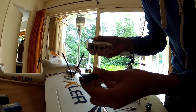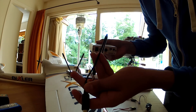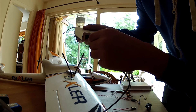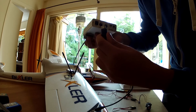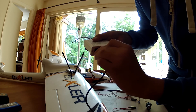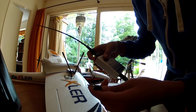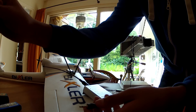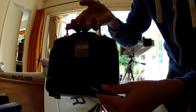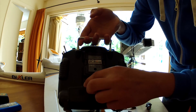If you ordered from ImmersionRC you will get a cable with it — just plug it in right here. It's actually a 4-pin plug. You then connect this to the back of your 9X, which has a trainer port. You can use this with all your radios that have a trainer port.